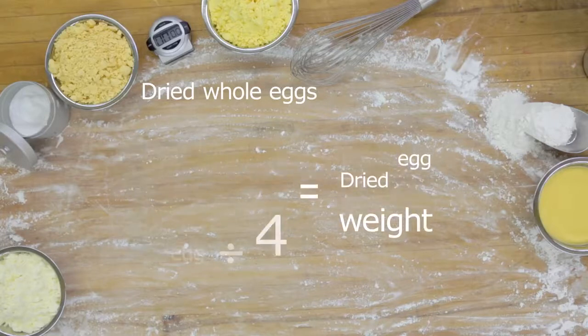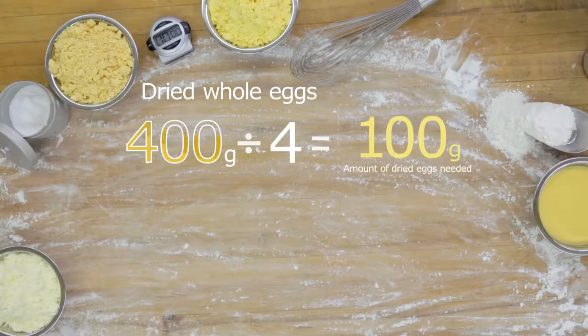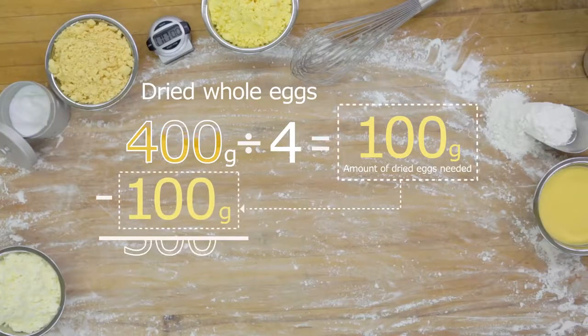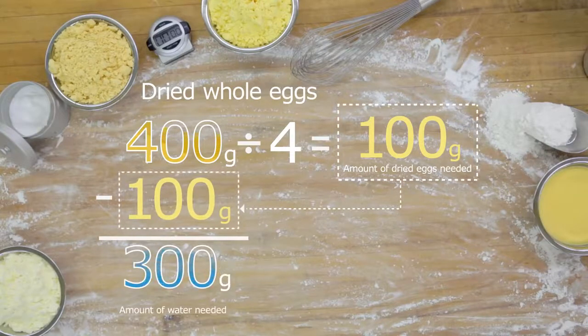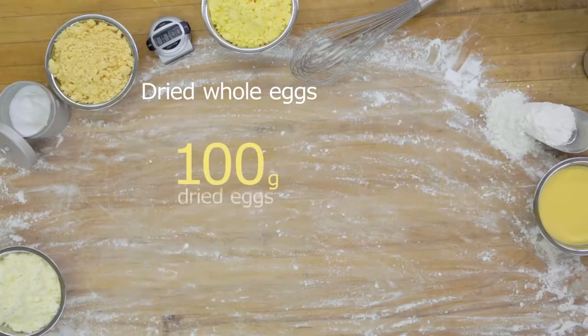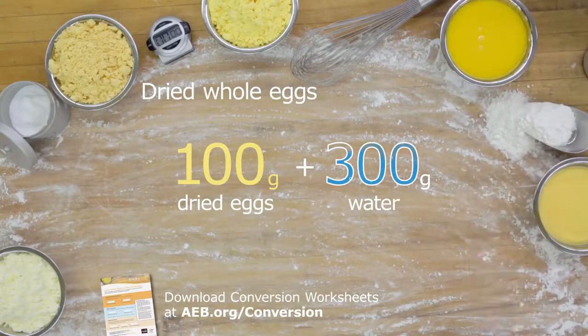For example, if your liquid egg formula calls for 400 grams of whole eggs, you would divide 400 by 4, meaning you would need 100 grams of dried whole eggs in your formula. To determine how much water you need, take the remaining 300 grams from the equation — this gives you the weight of the water. So to recap, 400 grams of liquid whole eggs equals 100 grams of dried eggs plus 300 grams of water.